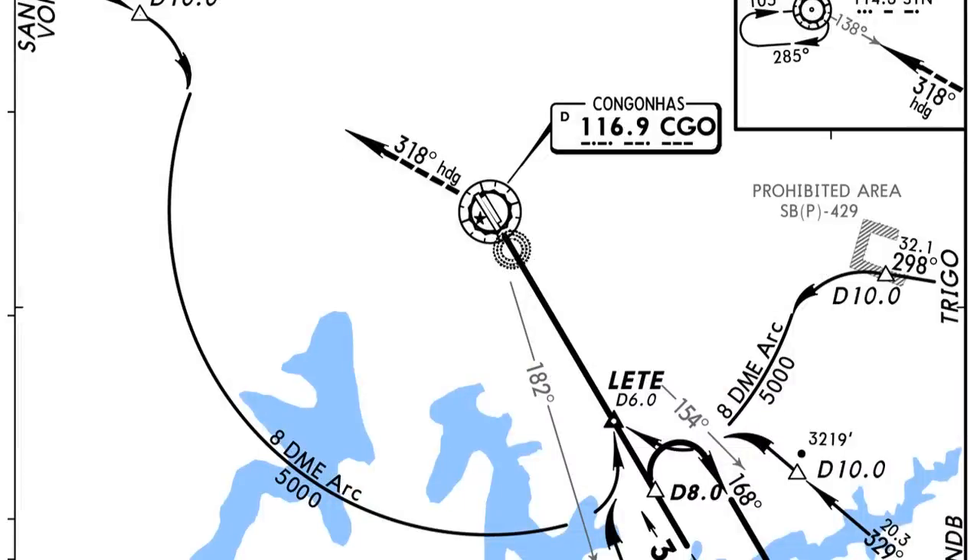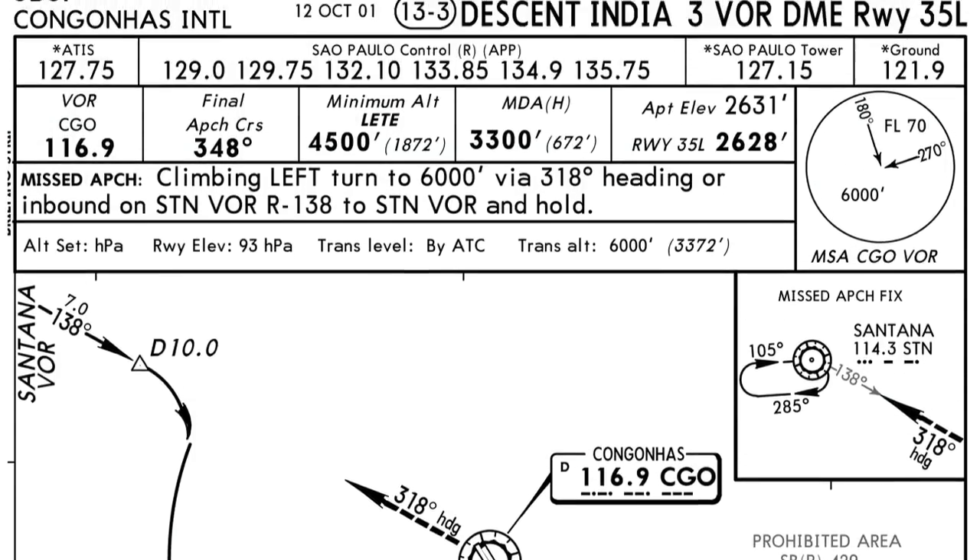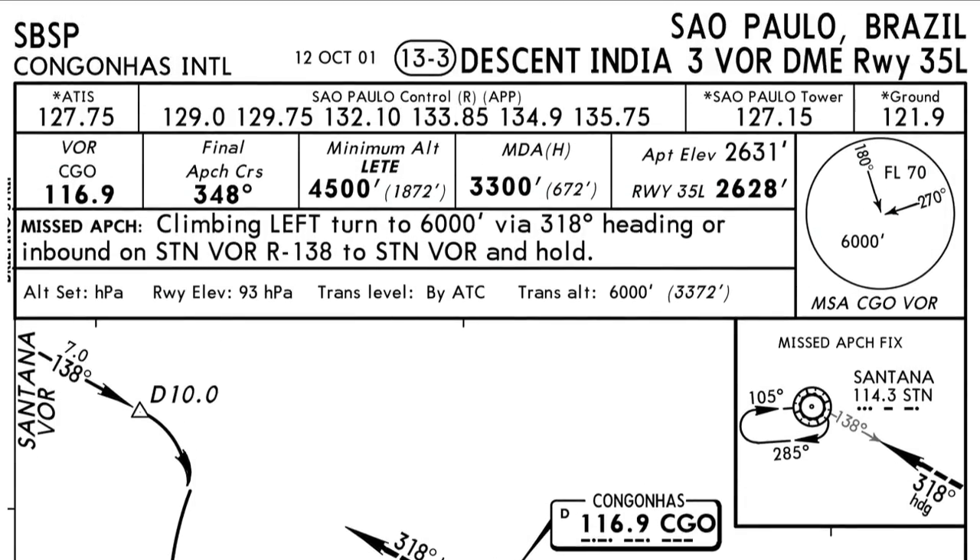Hi guys, welcome back to the FSX404 channel. Today we're going to do something special — we're going to fly an ARC. Specifically, we're going to do an approach into Sao Paulo, Brazil, at the Congonhas airport. We're going to do the India 3 VOR DME Runway 35 approach.